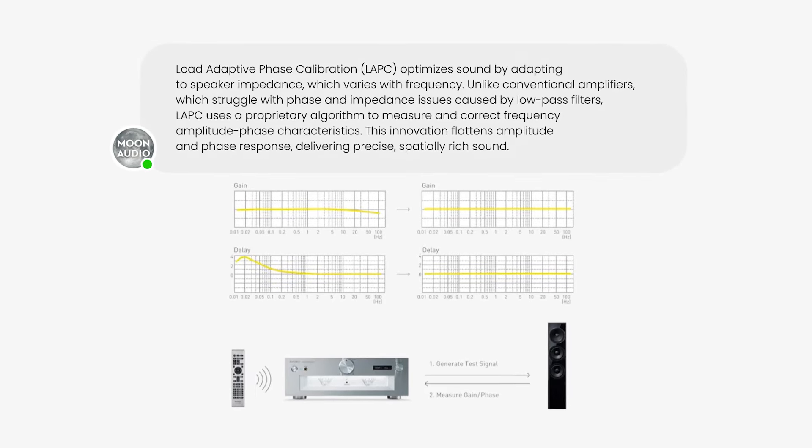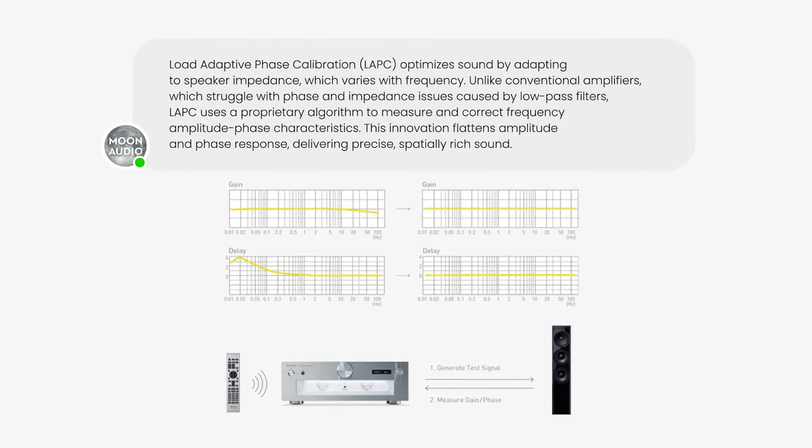You look at the amplifier and wonder, where are all the buttons and switches? The remote control has quite a bit of functionality. The meters are gorgeous. A lot of the control is in the menu — there's a GUI display where you can access all sorts of things: tone controls, balance. One of the key functions from the very beginning with Technics was LAPC — Load Adaptive Phase Calibration — and it's something you can only do with a digital amplifier.